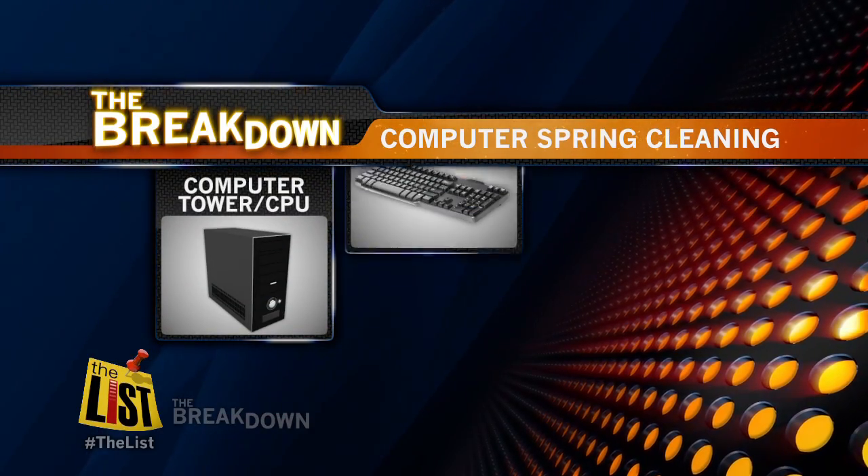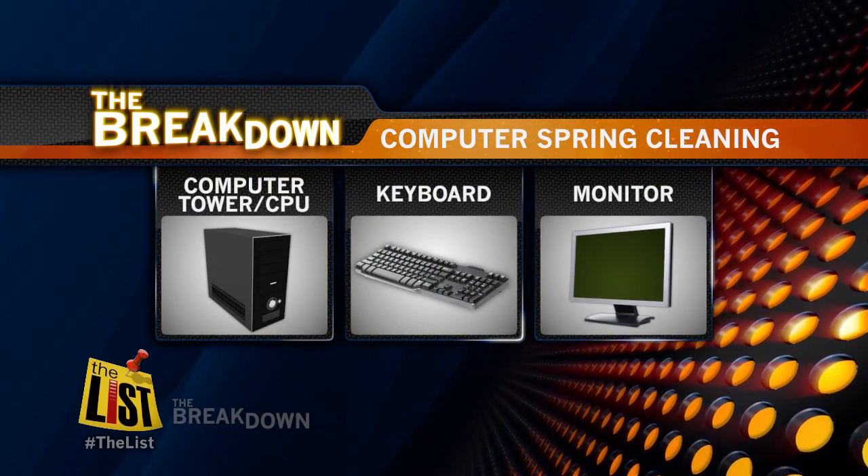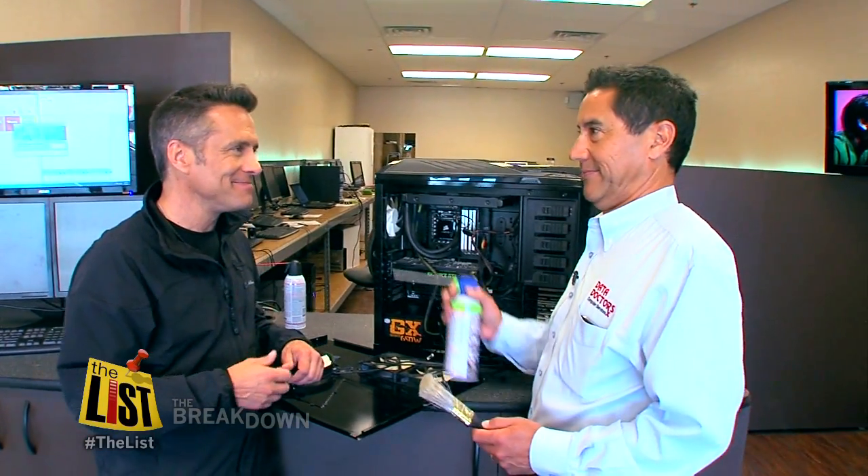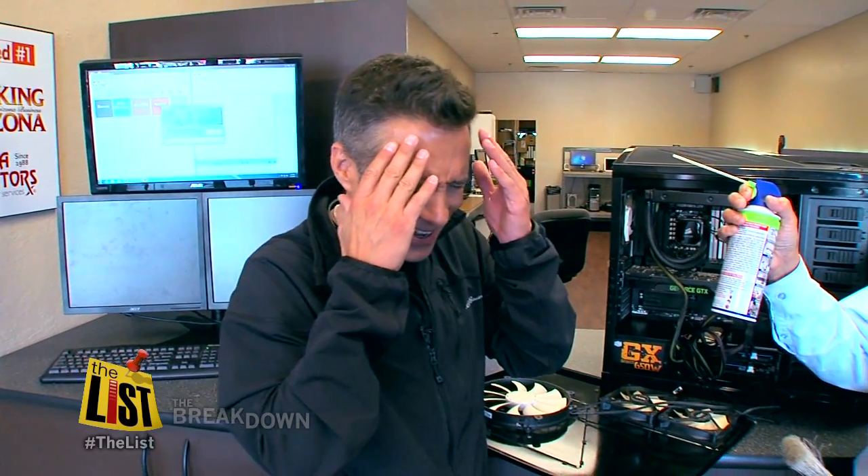So we got the tower clean, we got the keyboard clean, and we learned how to clean a screen. You're really good at this stuff — would you mind coming over to my apartment and cleaning my bathroom? Oh my hair. Not the hair kit!